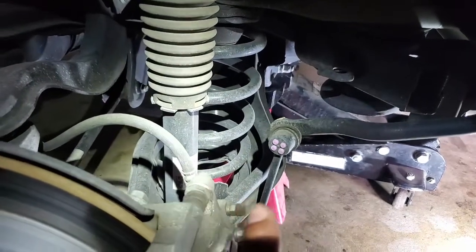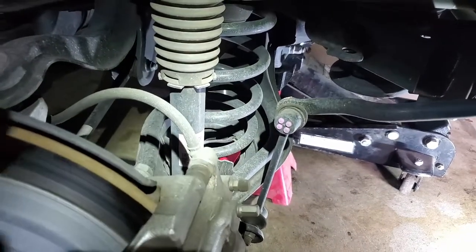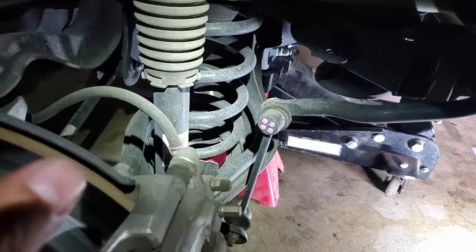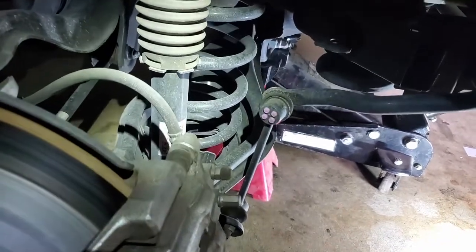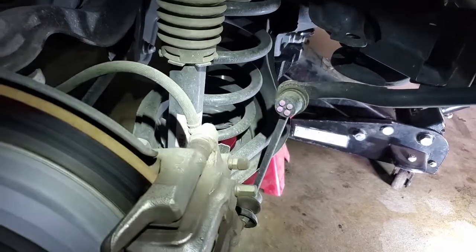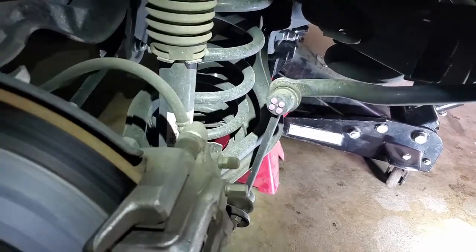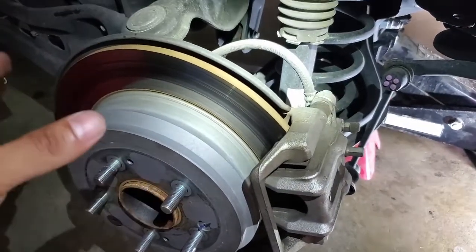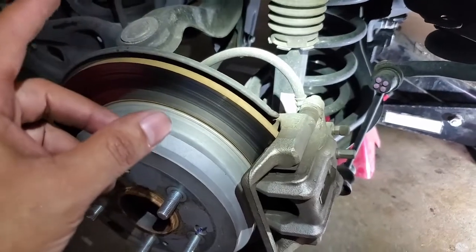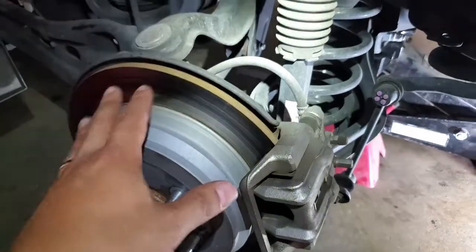The wheel is off. I've got not only the jack but also jack stands in there to keep things secure. This isn't meant to scare you — if you take the right steps you'll be perfectly safe. A lot of folks will jack it up, put it on jack stands, and then give the car a good firm rock just to make sure it's solid. That's how solid these things are, so you're going to be safe.